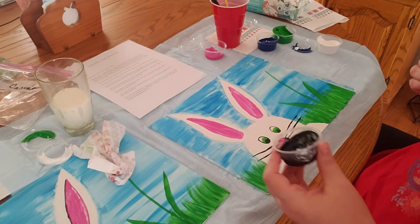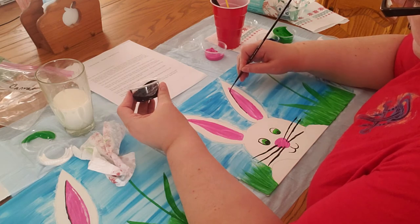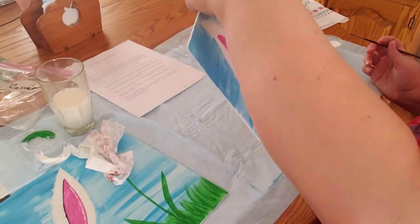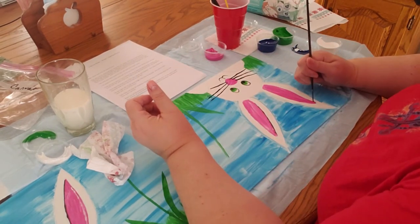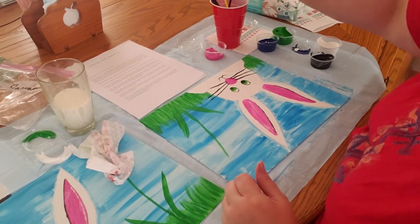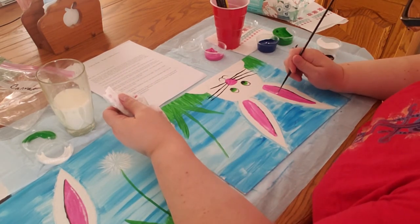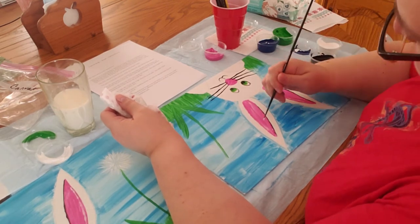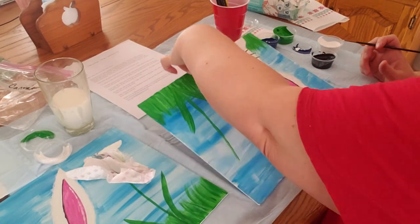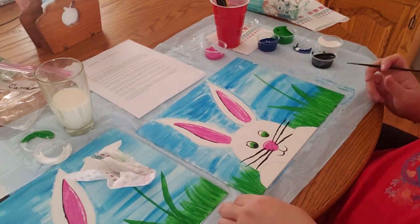While we have the black, we want to make a little outline on part of the ear — it's not all the way around, just a little accent line on part of it. Then take a little bit of white and brighten the other side with a white line. Also, while you have the white, put a little bit across the top of his nose — it looks like the sun is shining on it, giving him a little highlight.